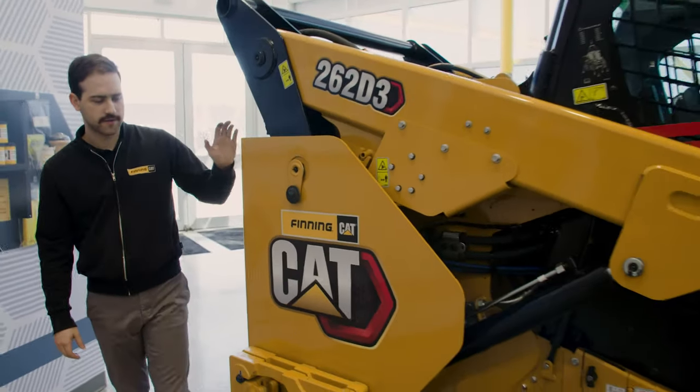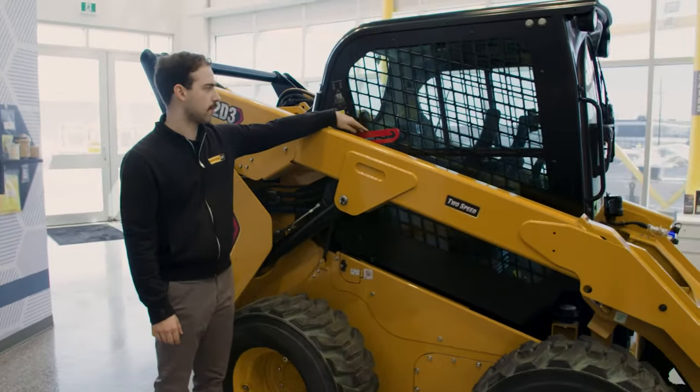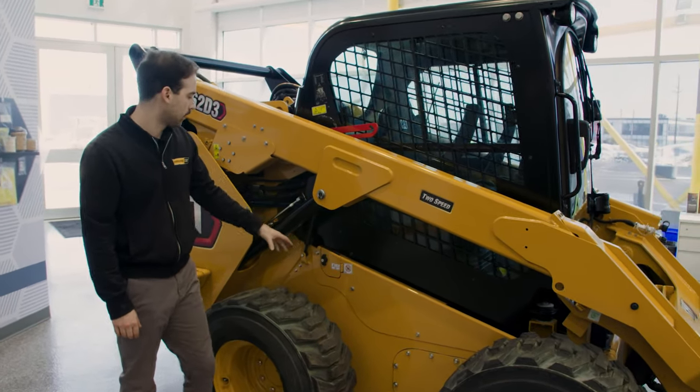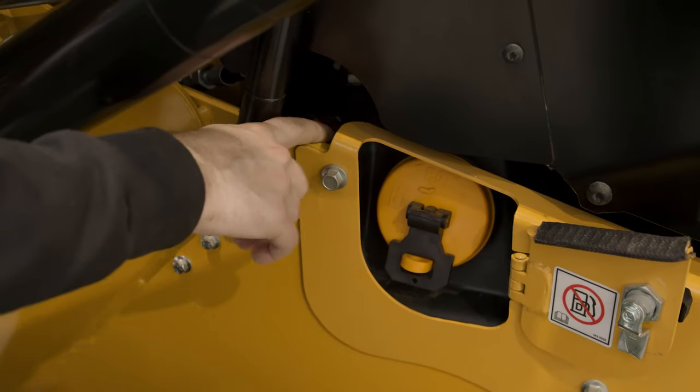Coming around to the right side of the machine, again your double counterweights. This red bar up top is the lockout for the cab when you lift it up — it's not going to come down on you when you're operating underneath. Right here you have your hydraulic oil fill as well as the site gauge.